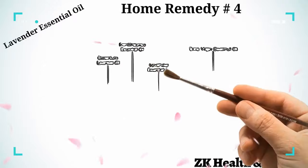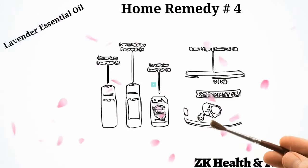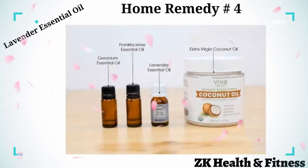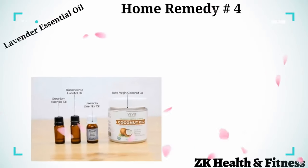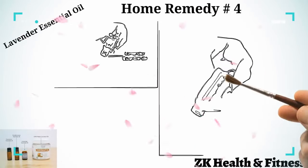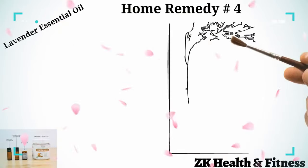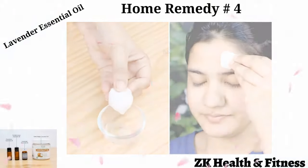Home Remedy 4: Lavender Essential Oil. Lavender essential oil has soothing properties that help heal the skin. Take extra virgin coconut oil, frankincense essential oil, lavender essential oil, and geranium essential oil. Mix all the ingredients. Using your finger, apply the blend on the swollen area.